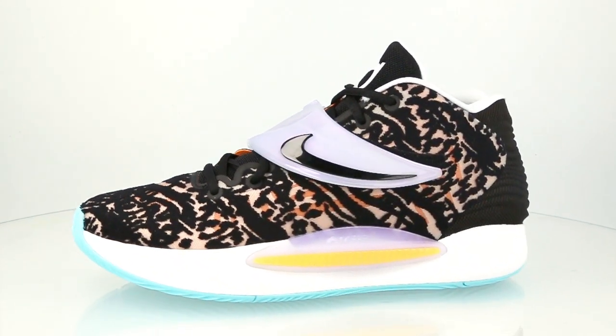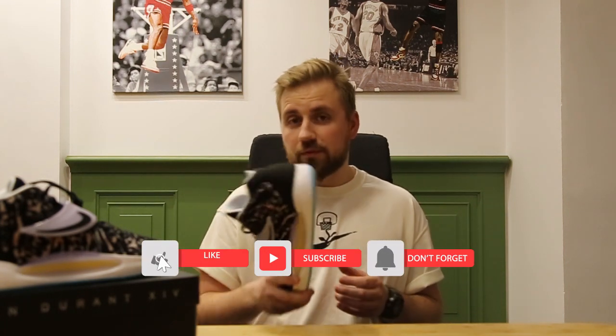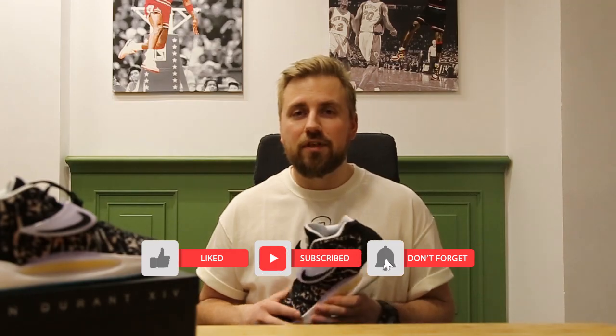Comment down below what do you think about these shoes? Are you planning to hoop in these? Because I can't wait. That's it for today, thanks for watching. If you liked the video, hit the thumbs up, subscribe to the channel, and see you in the next video.